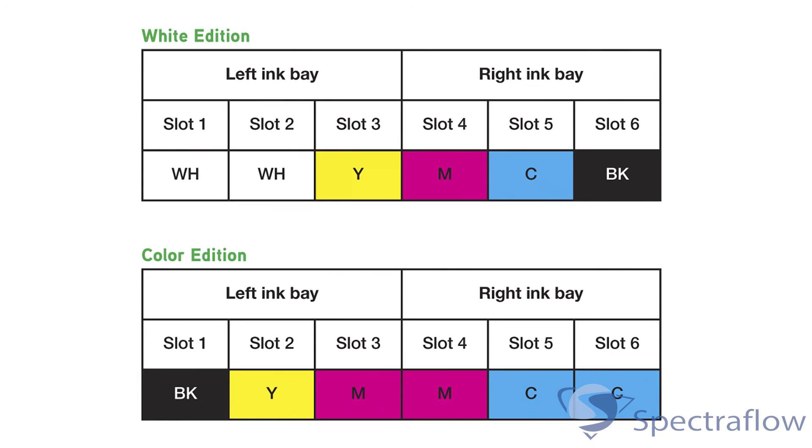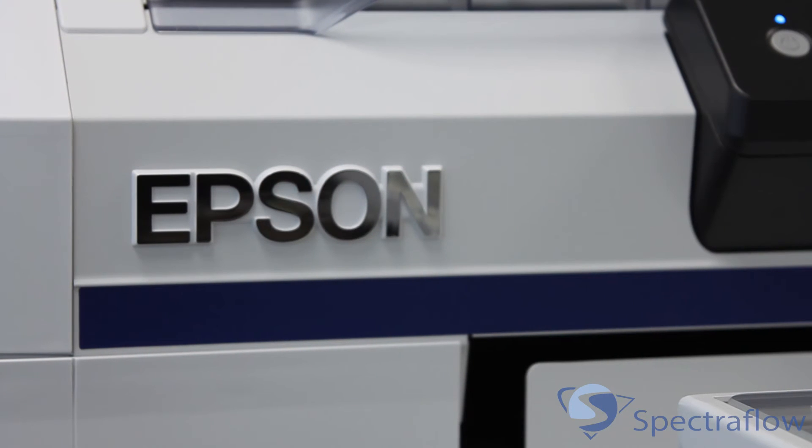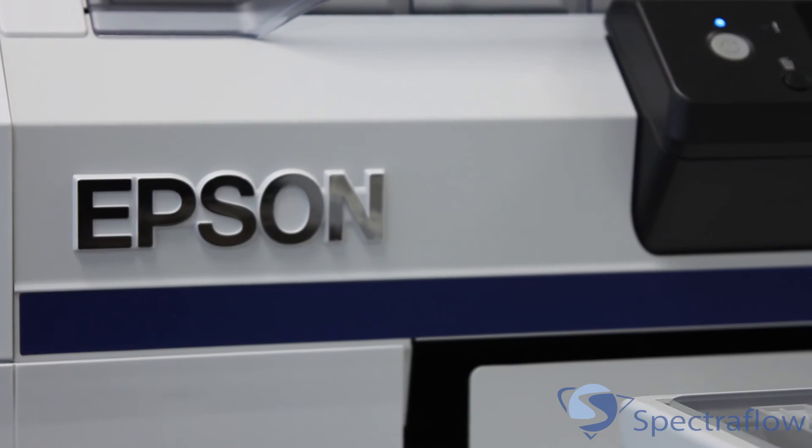If you choose to use the printer with white ink, you will be asked if you want to charge the printer with white ink or cleaning solution. If you think that you will be using white ink at some point in the future but not immediately, you can choose to prime the printer with cleaning solution and then switch over to white ink at a later time. Remember, once selected, it is not possible to switch between white ink and dual CMYK modes.